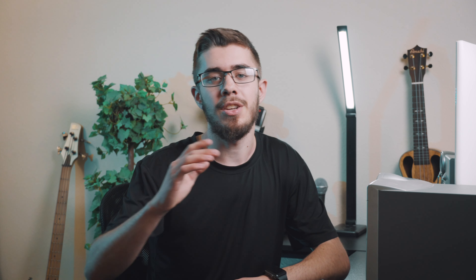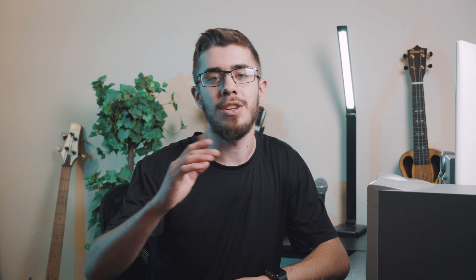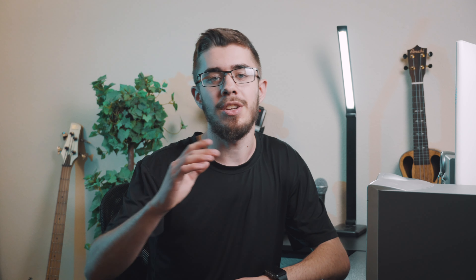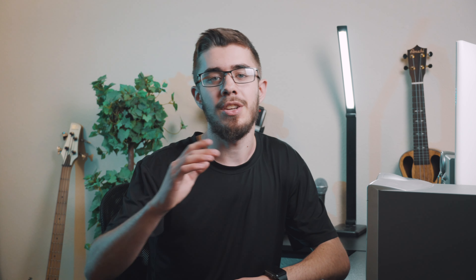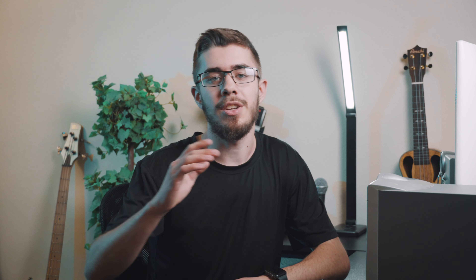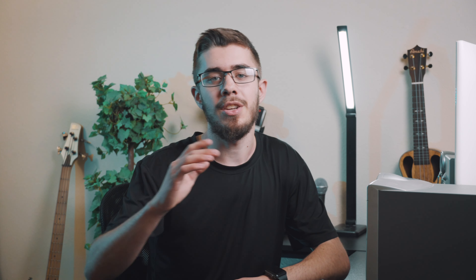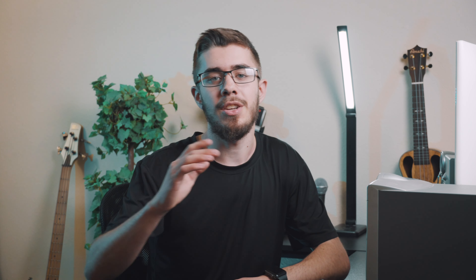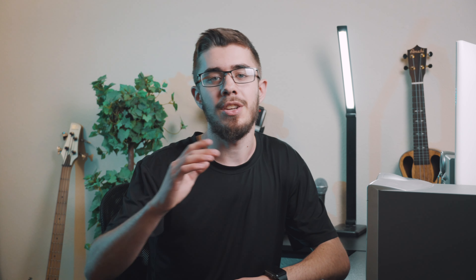We did filming on day one, and then a week later we came back and filmed day two. Then I took all the footage, dumped it, rough edited everything, synced up the audio, went through everything, got it all where I needed it to be, color graded it, added graphics, b-roll, text, added everything we needed, built it all up, and then rendered it out. I did that over two different days, and in total it took about eight hours to edit the video.